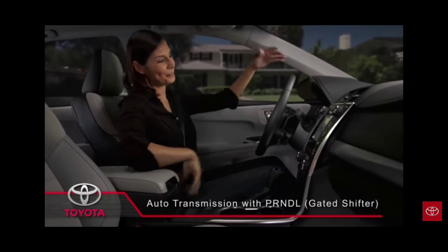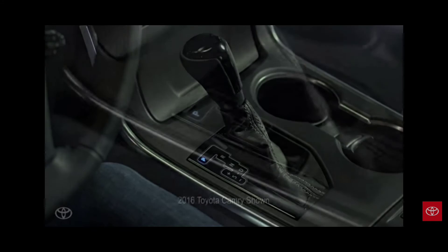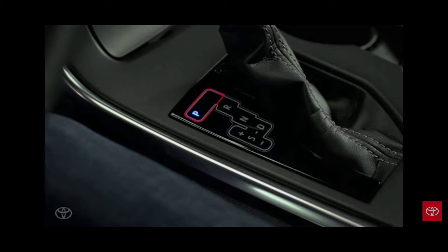The shifter is designed for easy and convenient operation. The gated design makes it easy to find the proper gear without looking down at the shifter and taking your eyes from the road. For added convenience, a shift indicator appears in the lower left side of the multi-information display. At the top of the shift gate is Park, which locks the transmission.